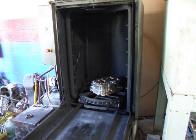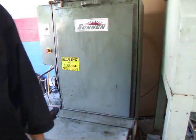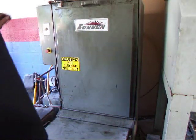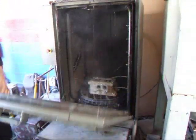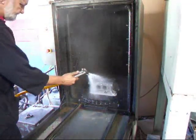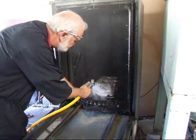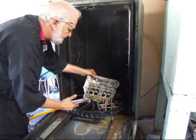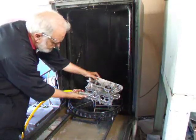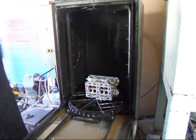Our next step is to give the head a wash in the Turkish bath here. After about a half hour we'll shut it down, wash it off with water, and then take it over to do the rest of the machine work.